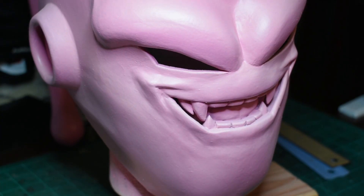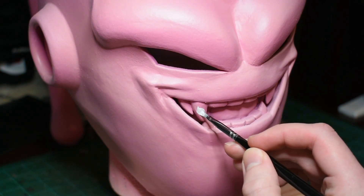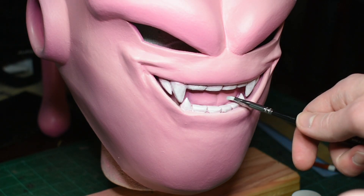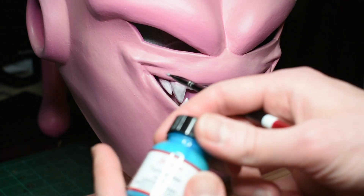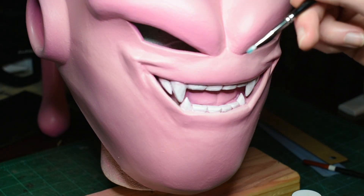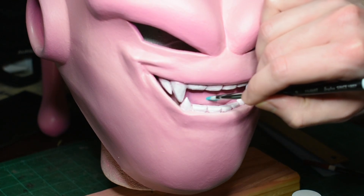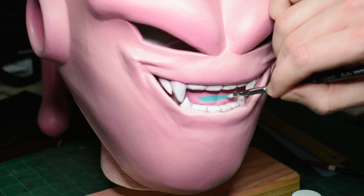Now that the head is painted pink, I'm going to go in and paint the teeth. For this, I'm just going to use a little brush because I don't think I'm skilled enough with the airbrush to not get it all over everything I just painted. I've got one coat of white on the teeth, but I figured I should paint the tongue before I finish those, because my wife pointed out I might get some of this blue paint on the teeth and then have to redo those. I'm going to be using this Angelus Turquoise — hopefully this covers the pink well. If not, I'm going to have to paint it white first and then paint it blue. It looks like it's going to be covering alright though.